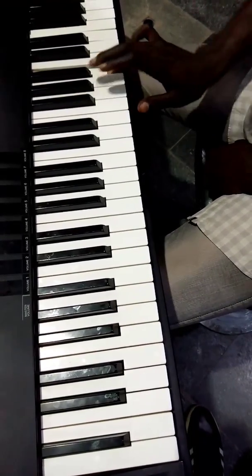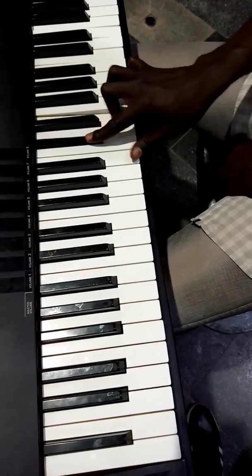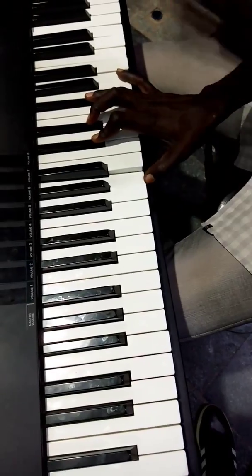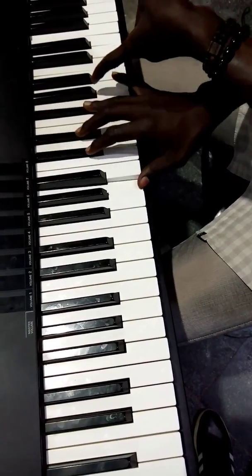Then you come back to your B, to your G flat, to your E, D flat. Then there's a movement that goes like this. The last movement is your A, D flat, E flat, G flat.